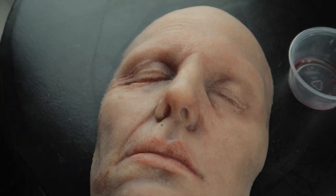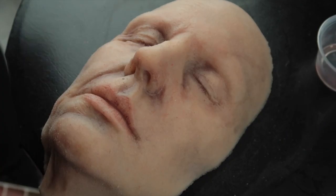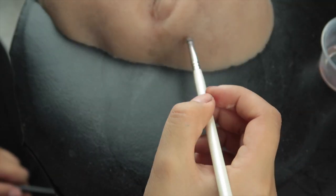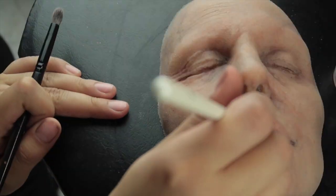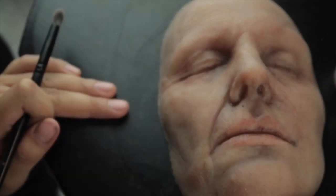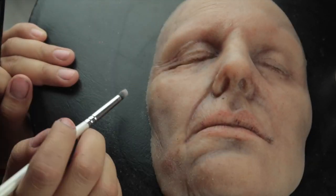I know it looks a little messy right now, but towards the end it should look more normal. Since I didn't have a liner brush with me, I'm just using the small dome brush and making some veins along the temple lines and where the eyelids close, nostrils, any wrinkles and creases.